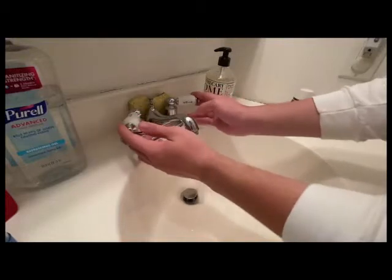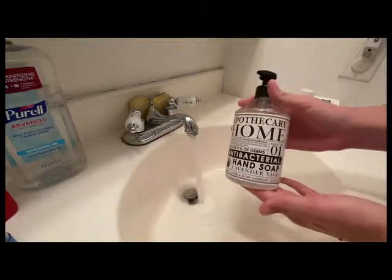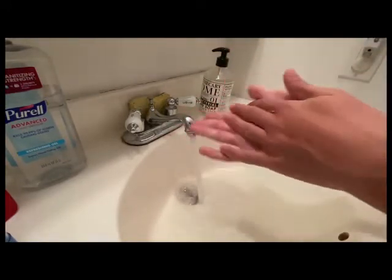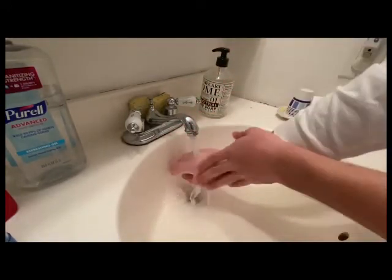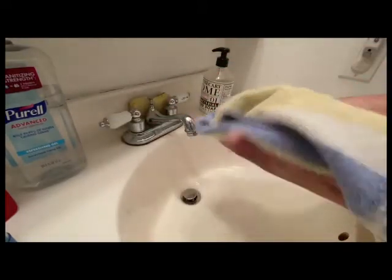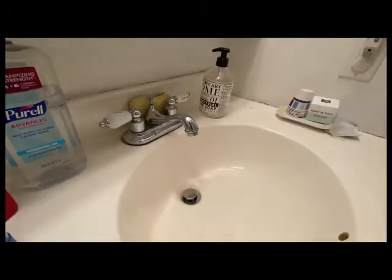One of the best ways to keep yourself safe is washing those hands. So let's get started. To start, wet your hands under water and lather with soap. Make sure to lather everything — your palms, in between your fingers, all the way up to your wrist. Next, scrub your hands, then rinse and dry, and you're done.